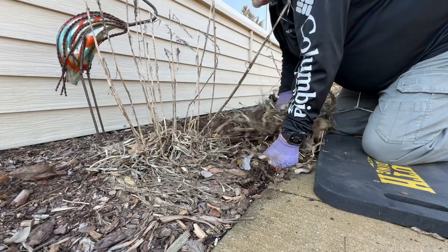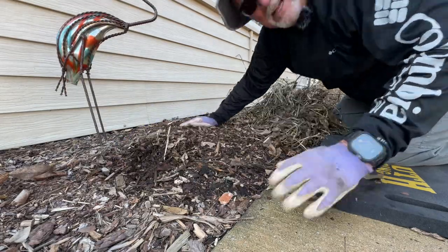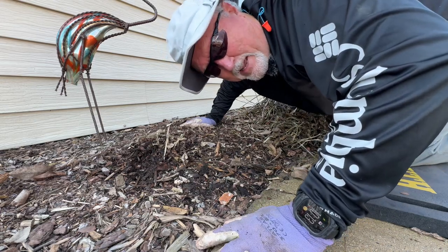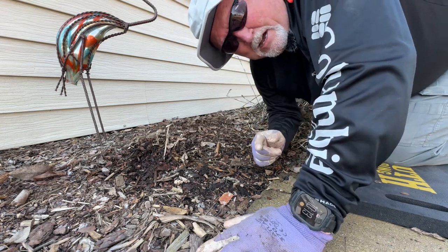Push down, pop off. Take these, push down, stems pop right off. So that's it — that was Getting Dirty with Glen, short version. If you like it, go to our YouTube channel, which you can access through GettingDirtyWithGlenn.com. I'll see you out in the garden.